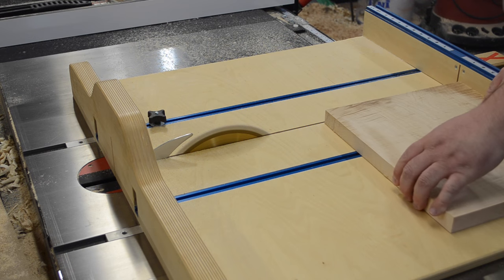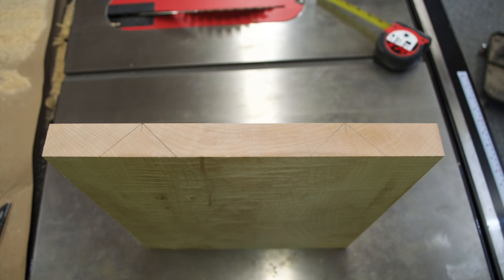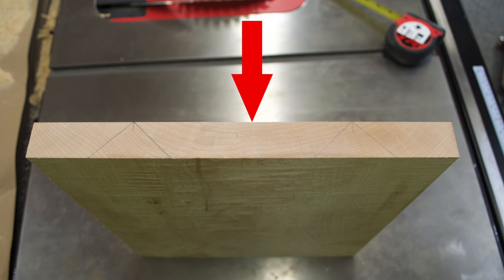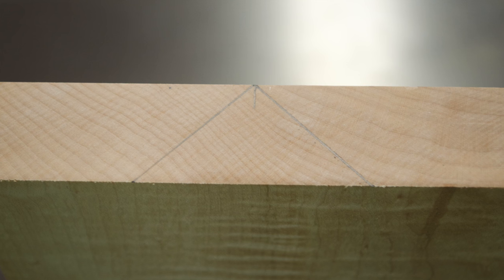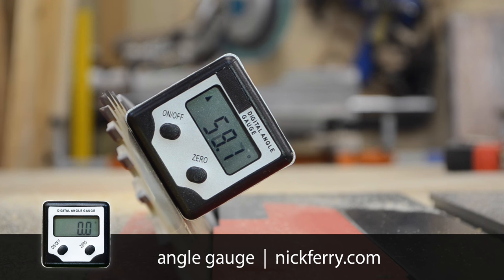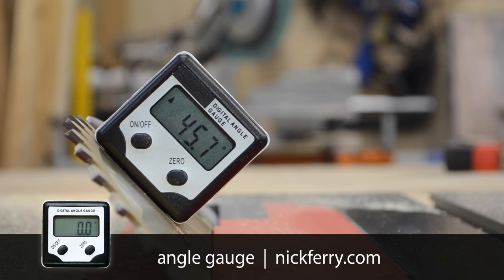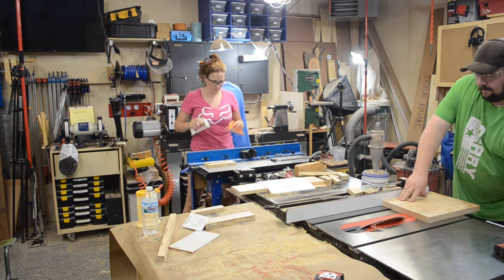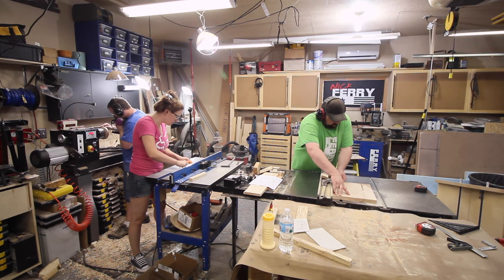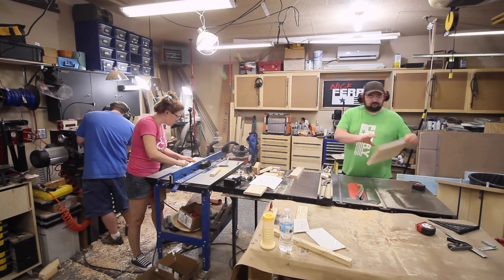I then marked out on each end the 45-degree cuts that I was going to make into this piece. That top face was going to be my show face, so if I cut out these 45-degree chunks, I was going to have grain continuity wrap all the way around on each of the three sides of my clock. Then I set my table saw blade to 45 degrees and began my cuts. I was pretty careful about how I set this up so I didn't eliminate a whole lot of grain on that wrap.